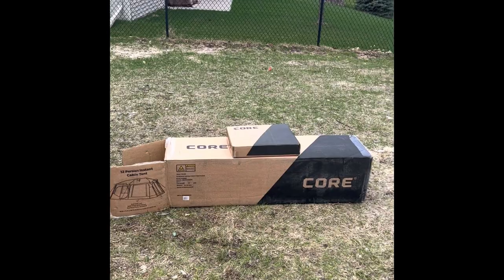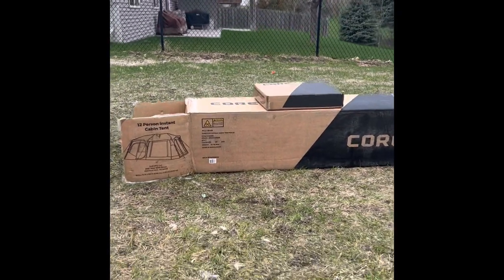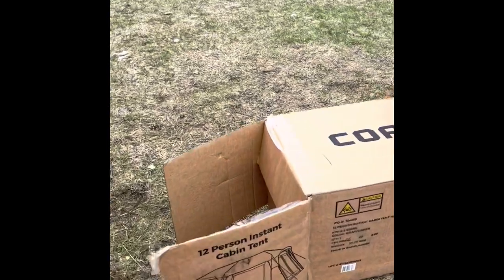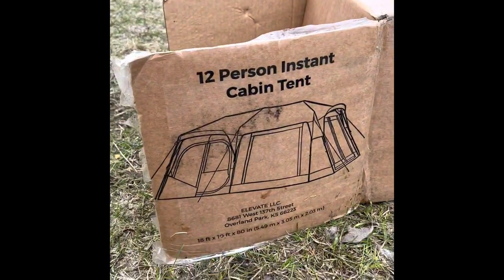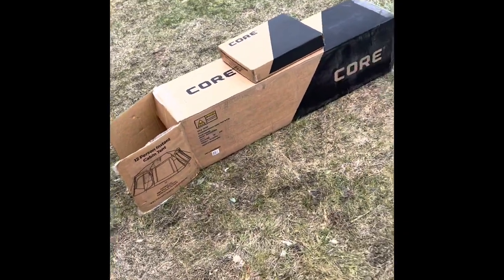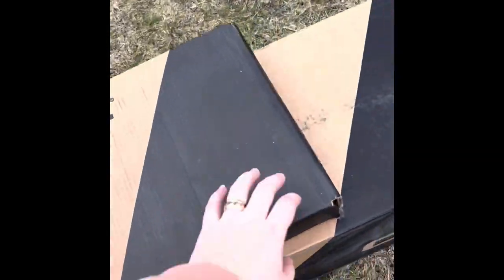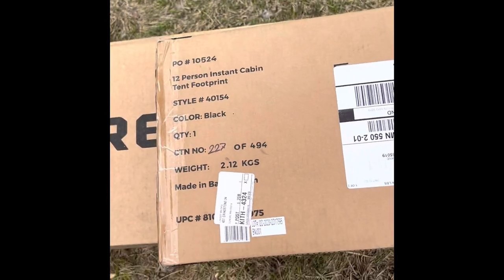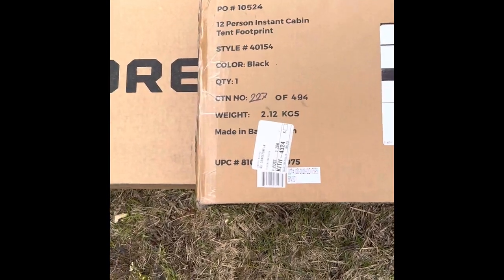I've seen a handful of videos reviewing this tent, but I haven't seen any yet for this specific tent, so I'm going to do a whole unboxing video. This is the newer brand. I also bought the corresponding tent footprint specifically for this tent, so let's try that out.